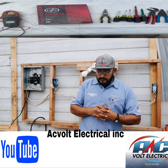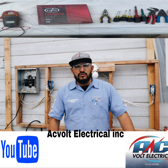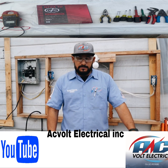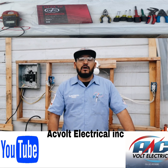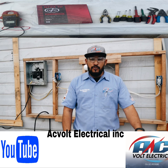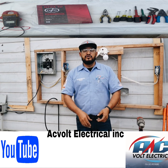To my understanding, anybody can do electrical — yes, anybody can — but it's really dangerous. I do not recommend doing any electrical work if you don't know how to do it. Please hire a professional, licensed electrician, or at least one certified by the state. We're based in the state of California. Rule number one is to know what you're doing.